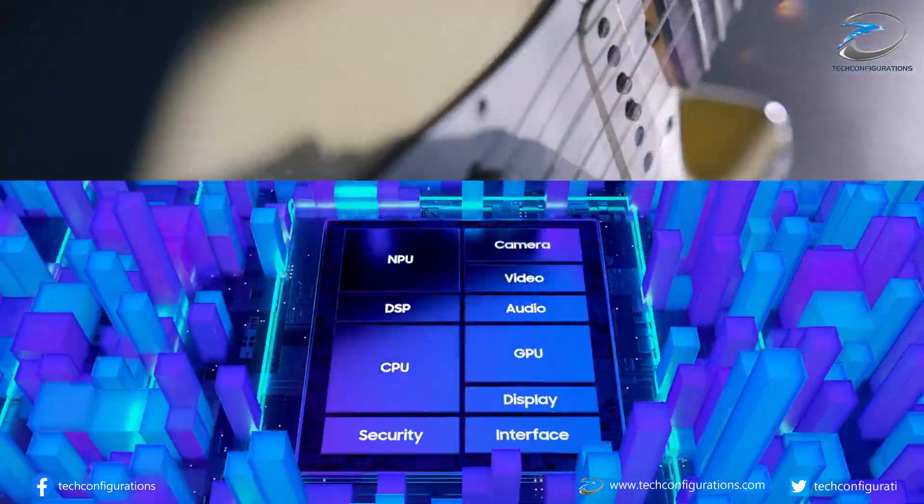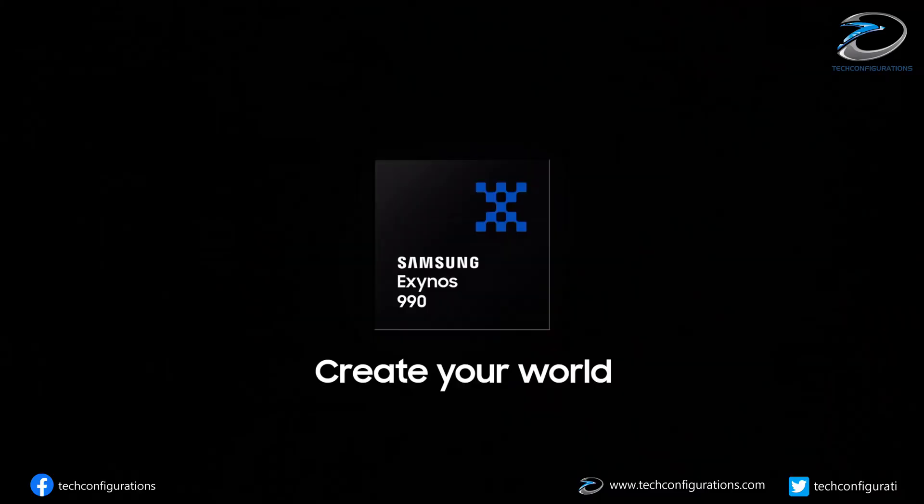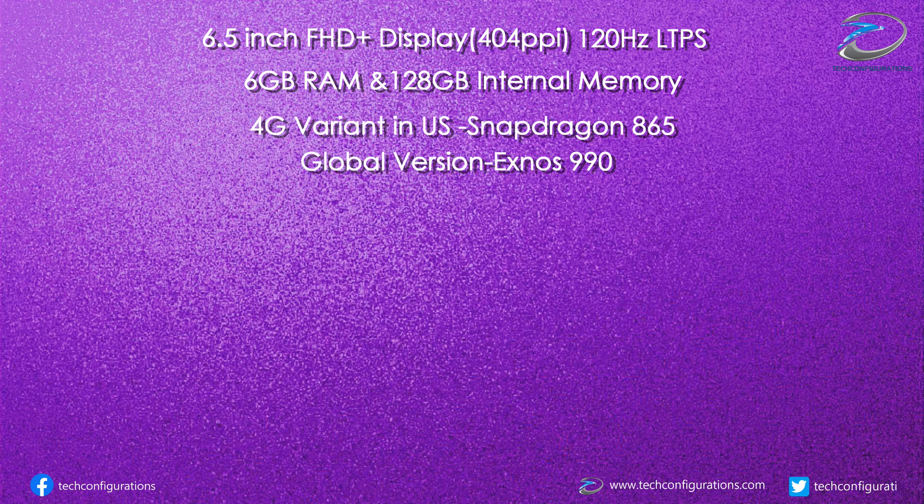The most disappointing thing in the entire specification is that there won't be a Snapdragon 865 Plus SoC on any variant of the Galaxy S20 FE. Instead, the 4G variant would be powered by the Snapdragon 865 in the USA, whereas all other markets will receive the Exynos 990 SoC. The 5G variant of the Samsung Galaxy S20 FE is said to feature the Snapdragon 865 in all markets.